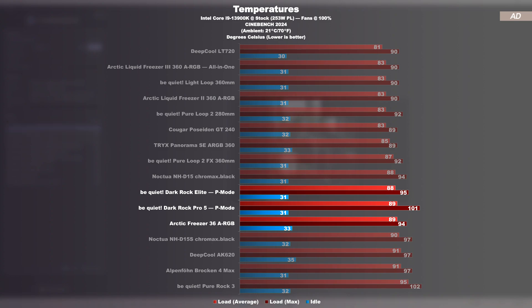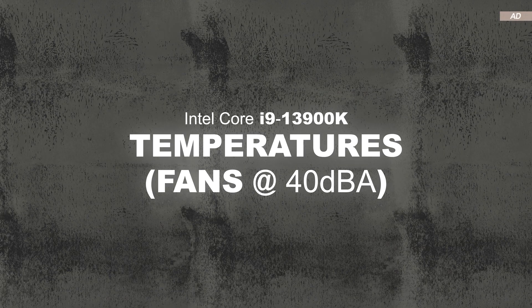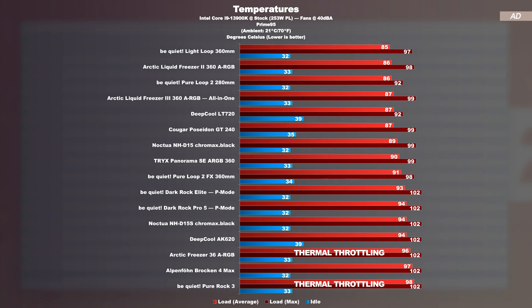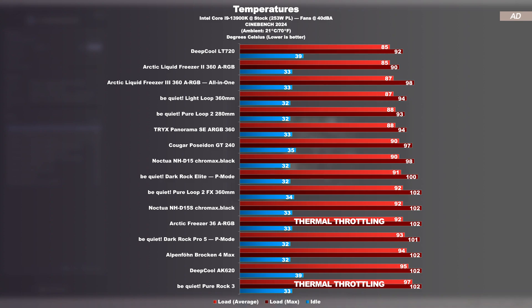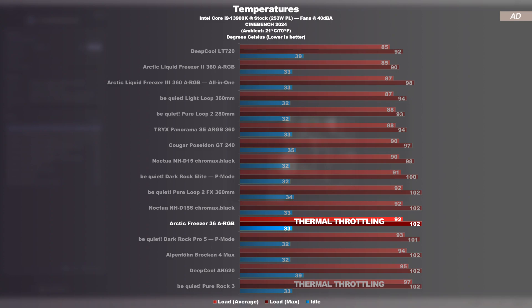However, it still doesn't come with the necessary headroom in terms of cooling surface. Temperatures at a fixed 40 decibels: in this test, all cooling solutions are limited to run at exactly 40 decibels. This is where the weakness of the Freezer 36's smaller cooling surface becomes apparent. Suddenly, the larger air coolers show what they're made of, while more compact coolers such as the Pure Rock 3 and the Freezer 36 cause the CPU to thermally throttle — meaning the CPU clock speed is already being reduced to keep temperatures in check. Still a significantly better result than with the Pure Rock 3. It's obvious the Freezer 36 and similar compact air coolers don't come with enough cooling surface to deal with the hottest CPUs out there.